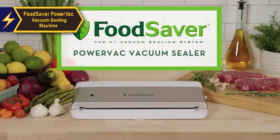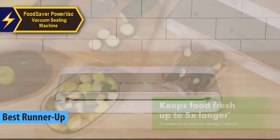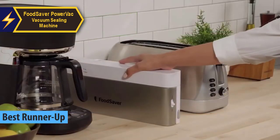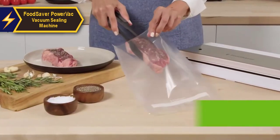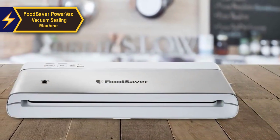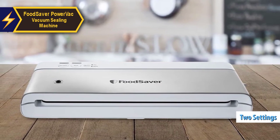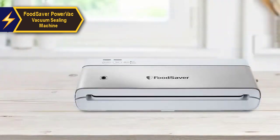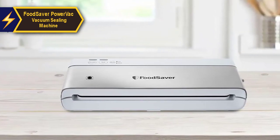Let's take a look at the impressive FoodSaver PowerVac vacuum sealing machine. This model is a top contender in the market, offering remarkable features that ensure your food remains fresh for extended periods. The FoodSaver PowerVac stands out with its vertical storage capability, a unique feature that allows you to maximize kitchen space. It comes equipped with two adjustable settings, guaranteeing leak-proof sealing for both wet and dry goods, providing an effective solution for longer-lasting food preservation, extending the freezer life of food up to five times longer than traditional storage methods.